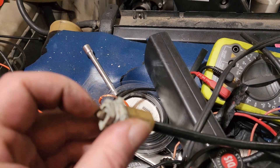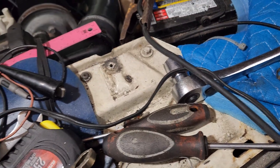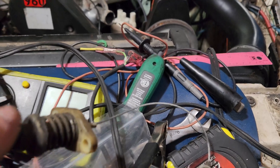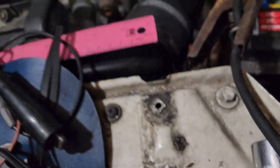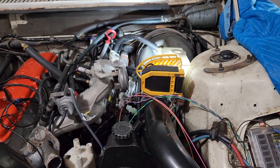Problem number one with the old one was a different length and the head was broke off. So we had to change it out, but we had to pry that harness out of the way to get to it. These are the little screws down here, Phillips head. We're going to fix this back in there and get those screws back in.